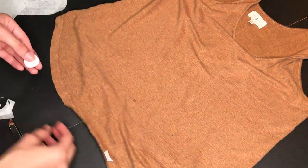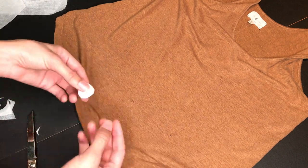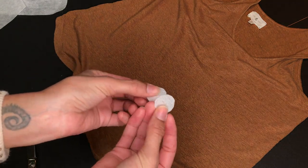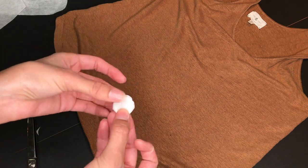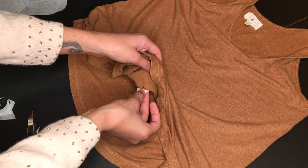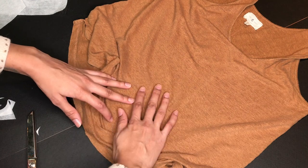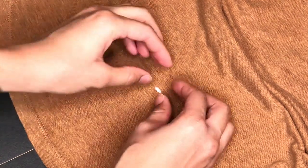Have your iron heating up while you cut. Since this top is 100% linen, I have it on the highest setting. Place the interfacing behind the hole with the adhesive side facing the fabric, then pinch the fabric together to close the hole on top of the interfacing.